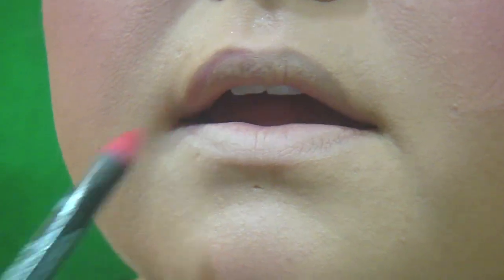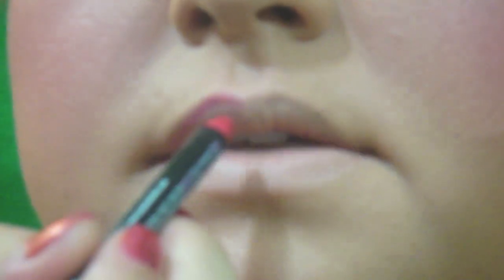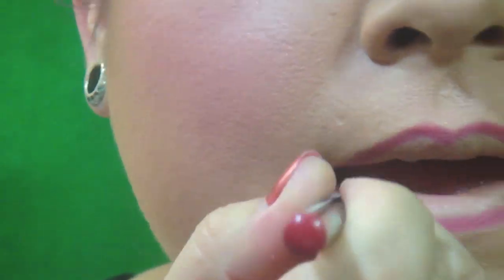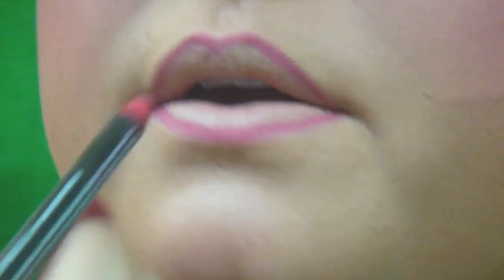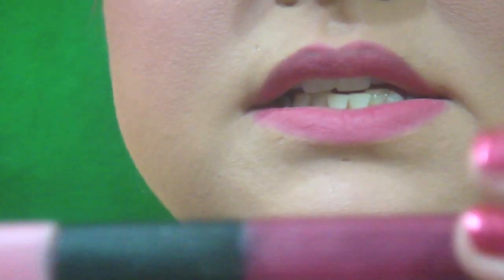I'm going in with NYX's Hot Red Lip Liner and I'm going to outline my lips, going just a little bit outside the lip line. For staying power, I'm going to fill in my lips with this lip liner. Then I'm going in with Smashbox — this is like a deep burgundy lip gloss — and I'm going to apply that right over the top.